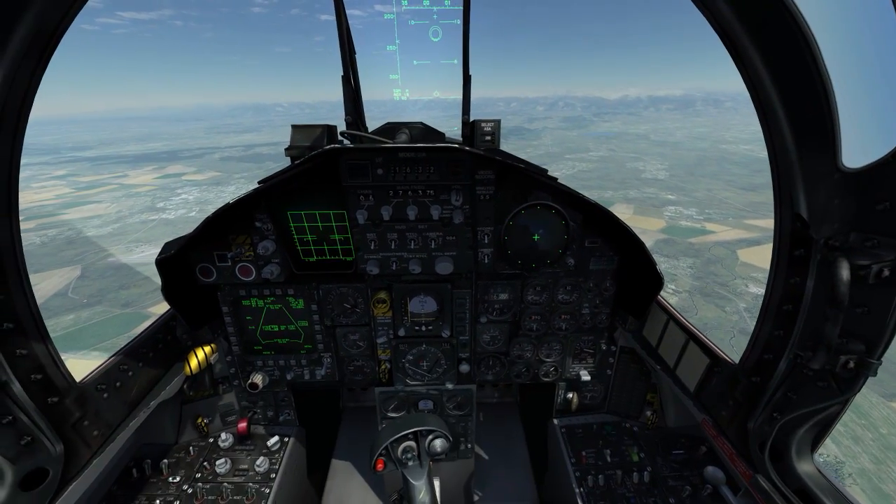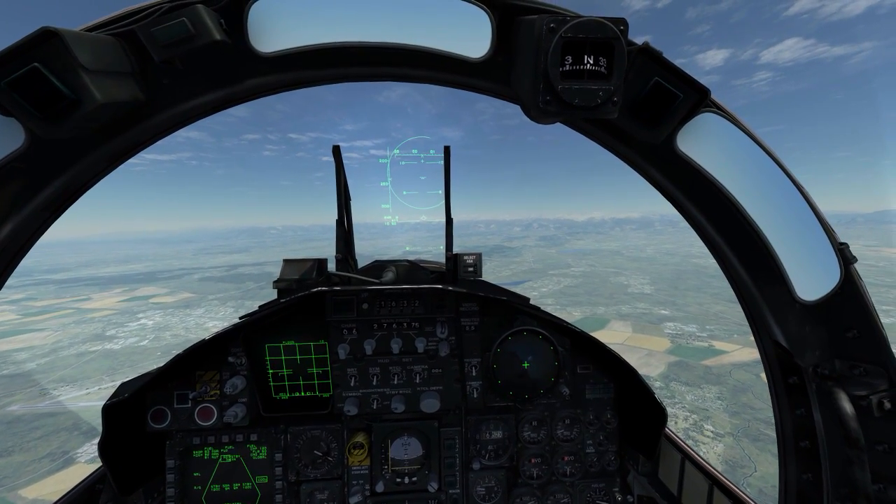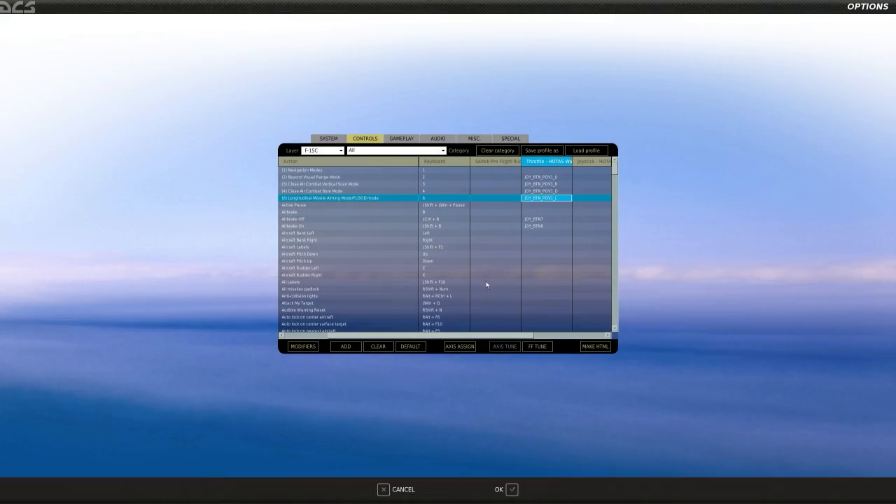AIM-9s use flood mode by default, but if I switch over to my AIM-7s it will use flood mode for that missile. The next thing — relatively important especially if you're flying formation — is airbrake on and airbrake off. This is mapped to my throttle thumb buttons, forward and aft.